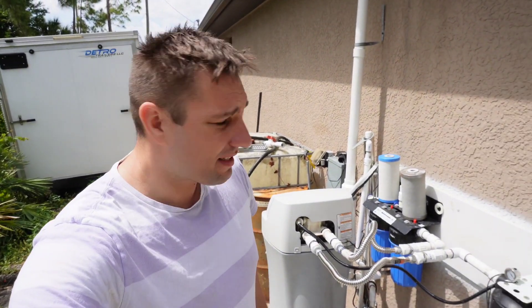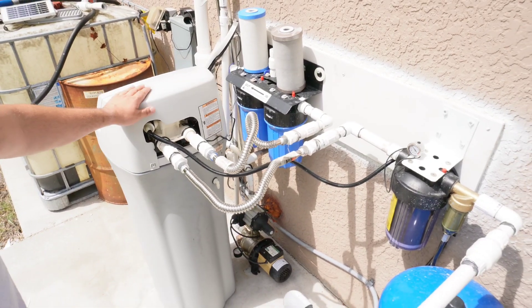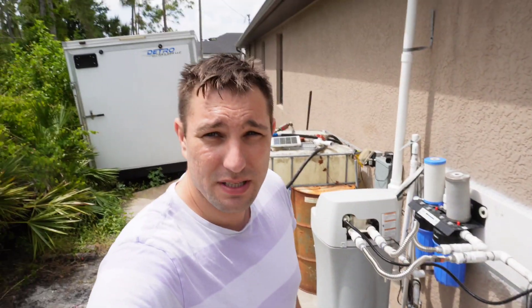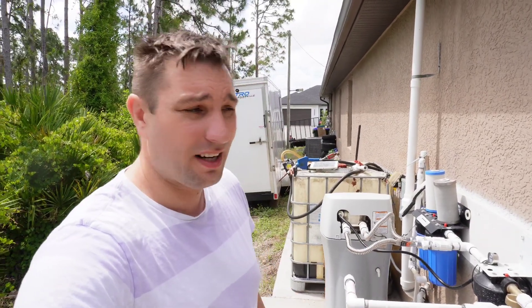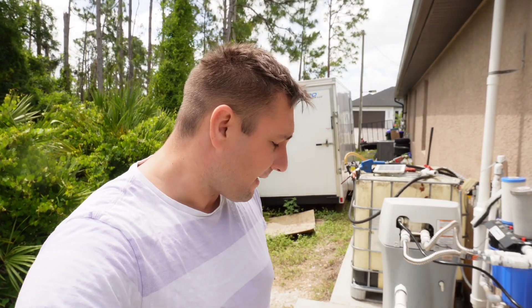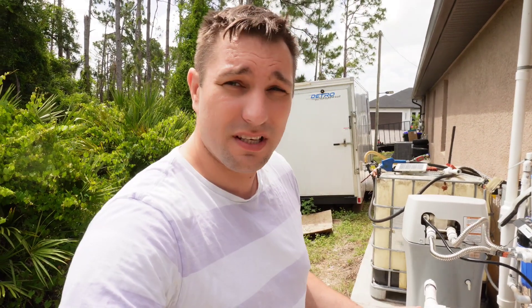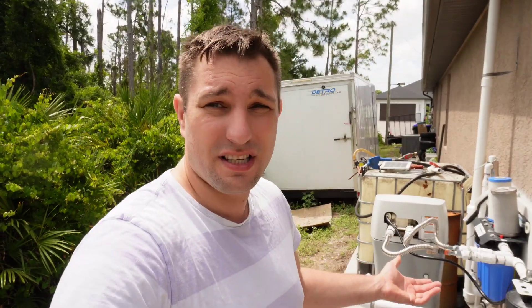My sister gave out her old water softener so I had to buy a new one. My old system was about 10 years old and it started producing a bad smell and yellow, nasty water. I looked up new systems and they want two to three thousand dollars just for the aeration system alone.